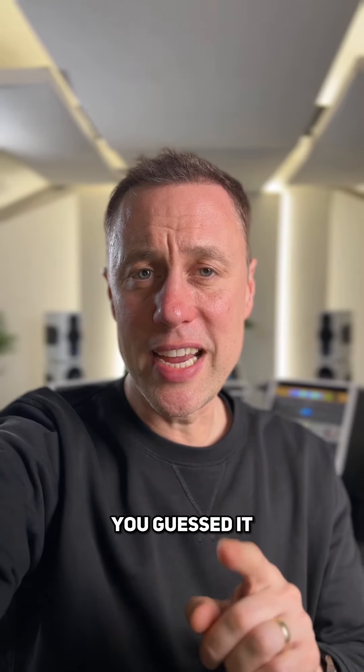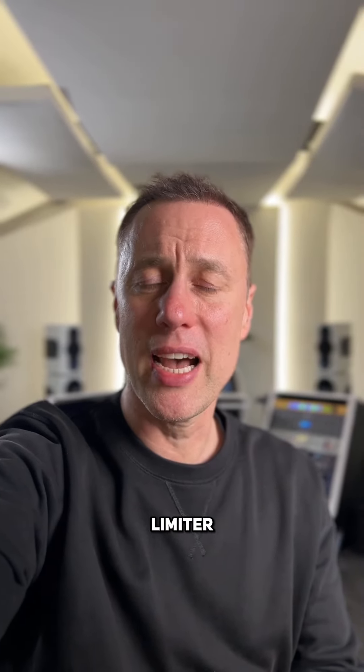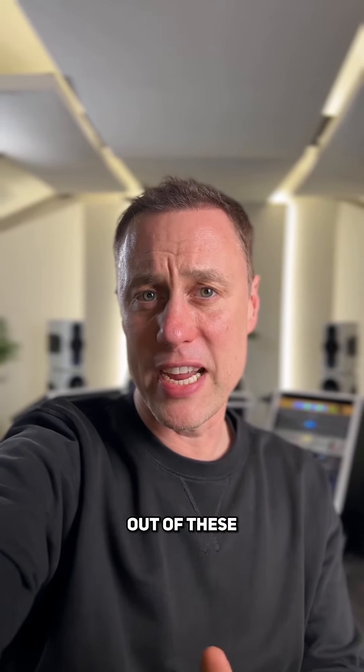And number one — you guessed it — the FabFilter Pro L2. This is everybody's go-to limiter. It's the best one on the market still. It's so easy to use and the UI is great.